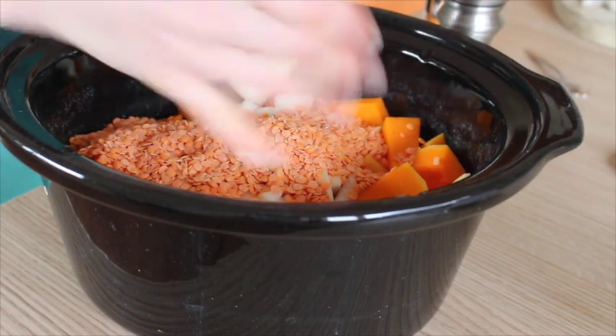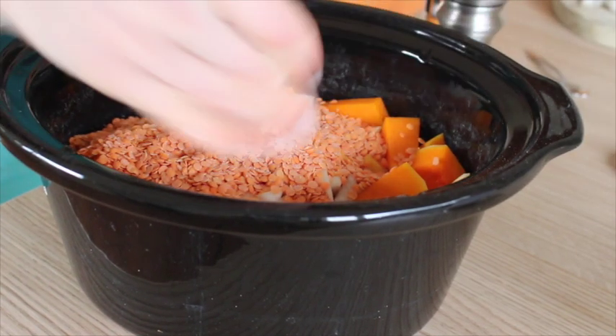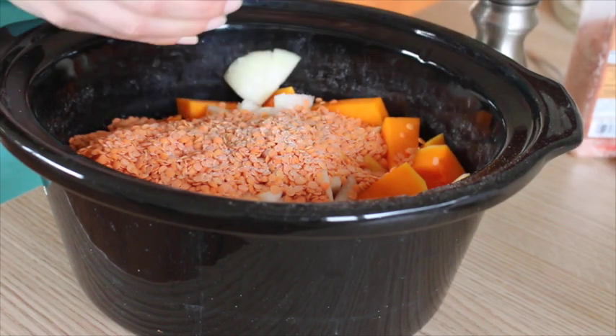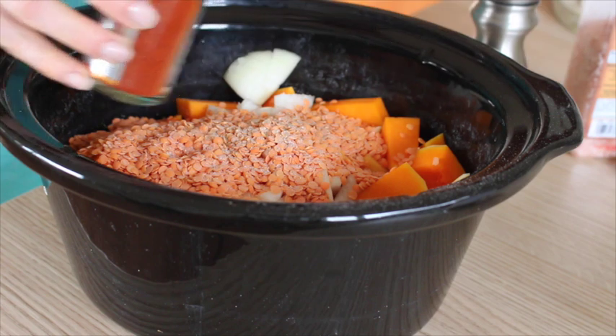I then add in some seasonings: some pink salt, some pepper, and then I throw in two teaspoons of smoked paprika, which really makes it tasty and smoky flavored.